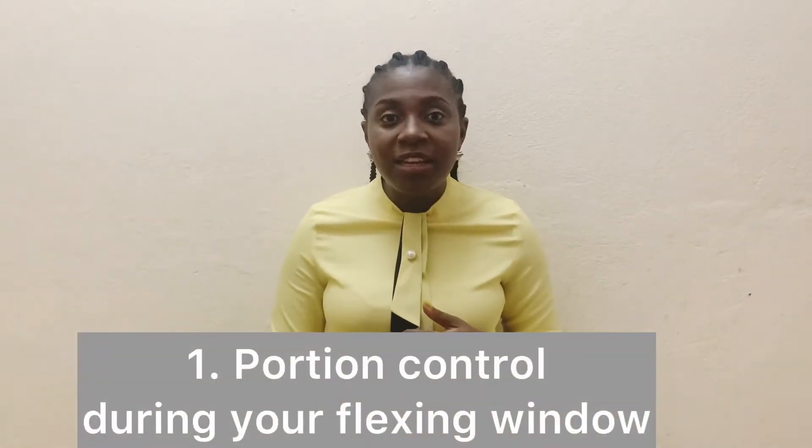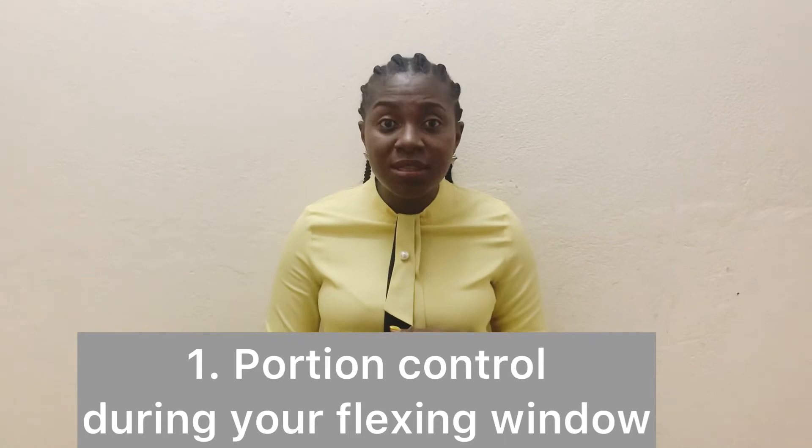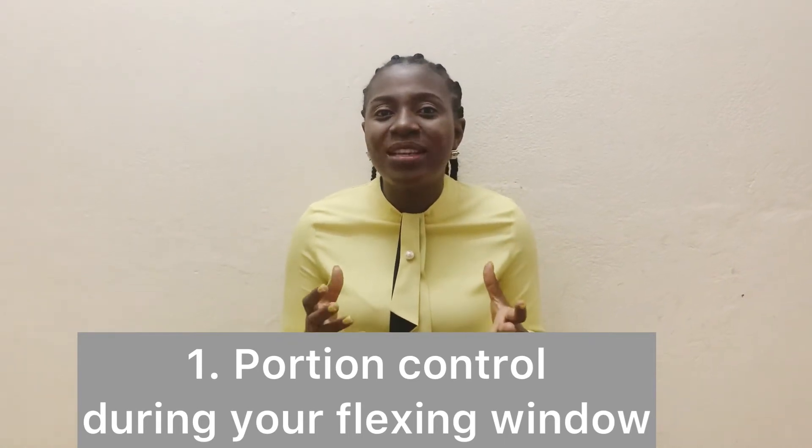Be careful though, because there is a secret to this: your portions. In your four flex meals, you need to be watchful of the portions. Those four meals could unfortunately ruin all the efforts of the 17 other meals. So when you are flexing in your 20%, you need to keep in mind that you must be watchful of the portions and whatever you're flexing on.